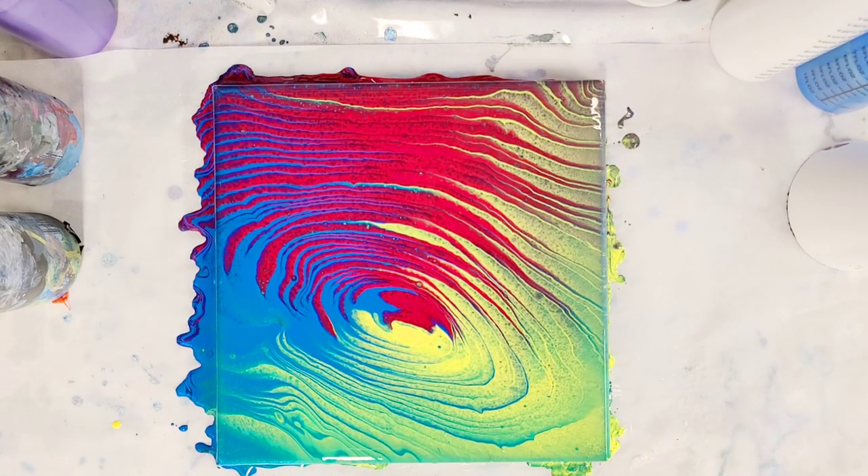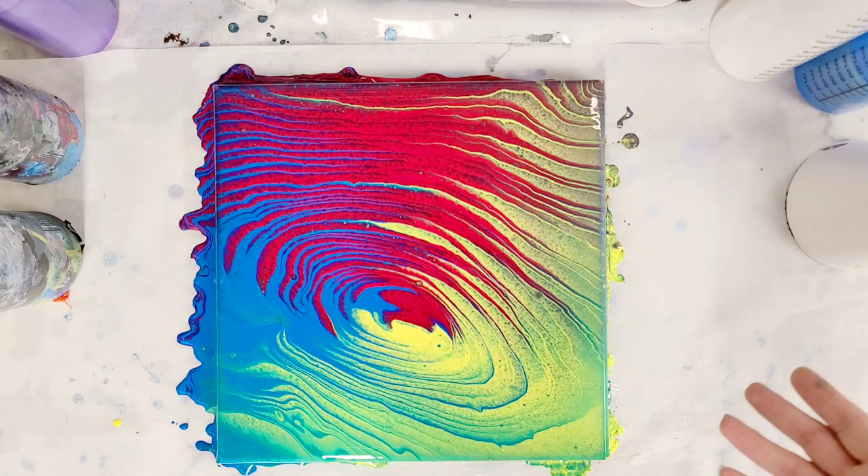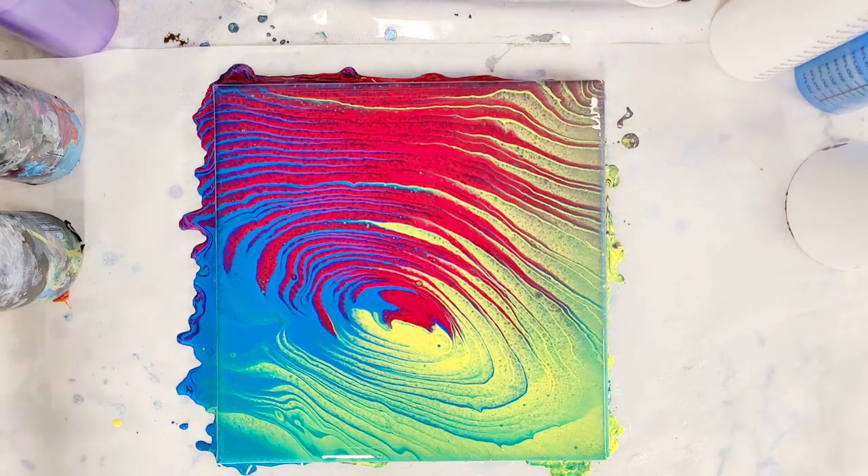Alright guys, I hope you enjoyed this one. Stay tuned for the next color experiment with this cup — the warm colors and cool colors. If you haven't gotten your cup yet, definitely check that out. I have very limited stock; I'm making them as fast as I possibly can and working on figuring out ways to make them faster. Check out the link in the description — there will be some available but they go very quickly. I'll see you all next time.